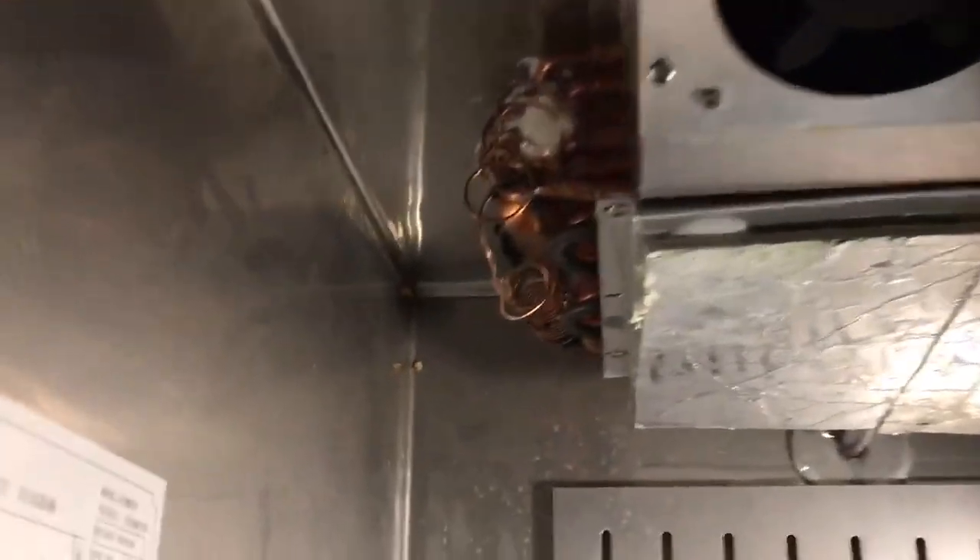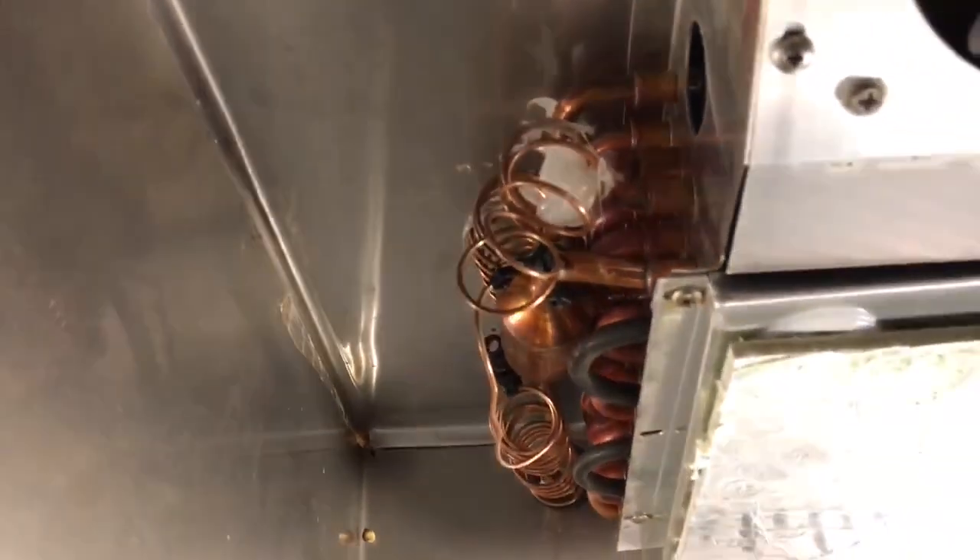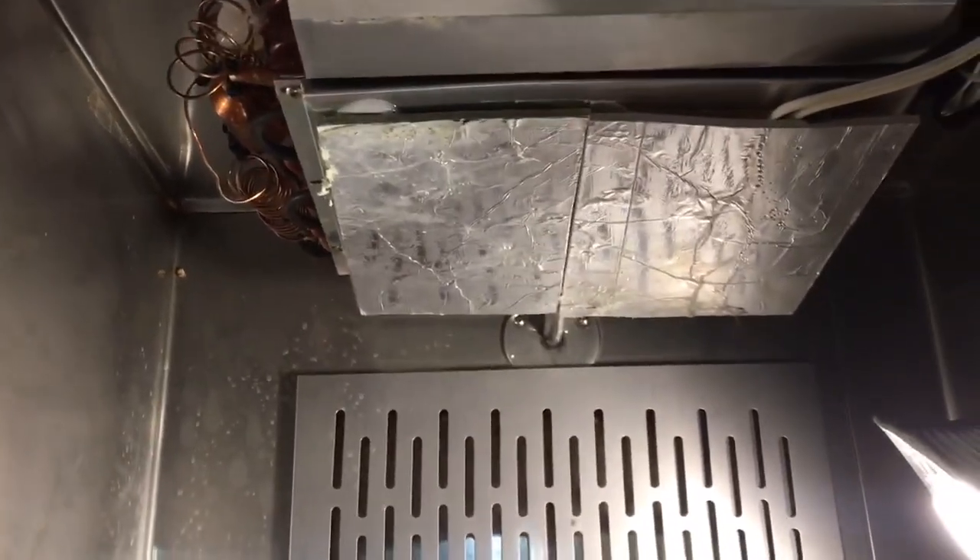Look — you can see it's been rubbing on the panel. There's a little black mark there. They should have coated that cap tube, or better yet, put it in plastic tubing. That's what I would have done if I was making a decent unit.